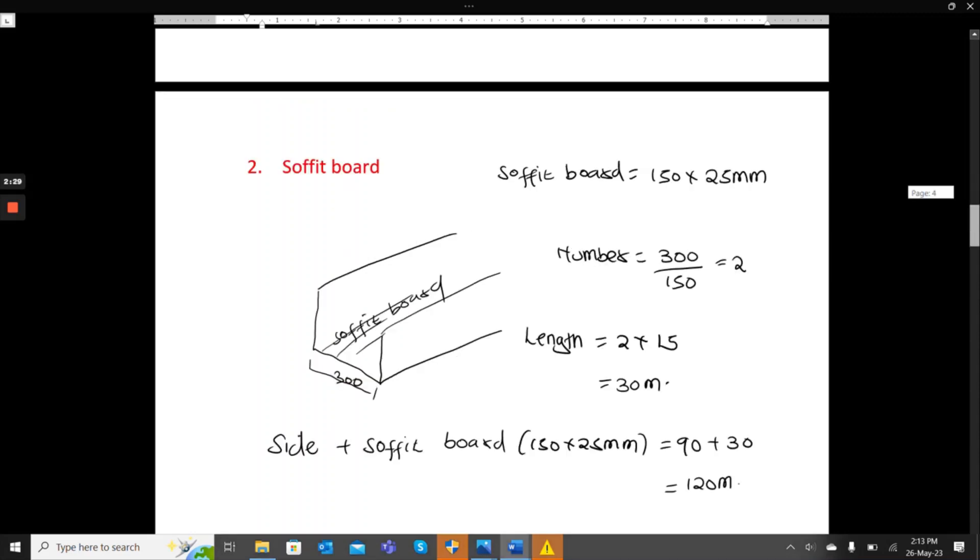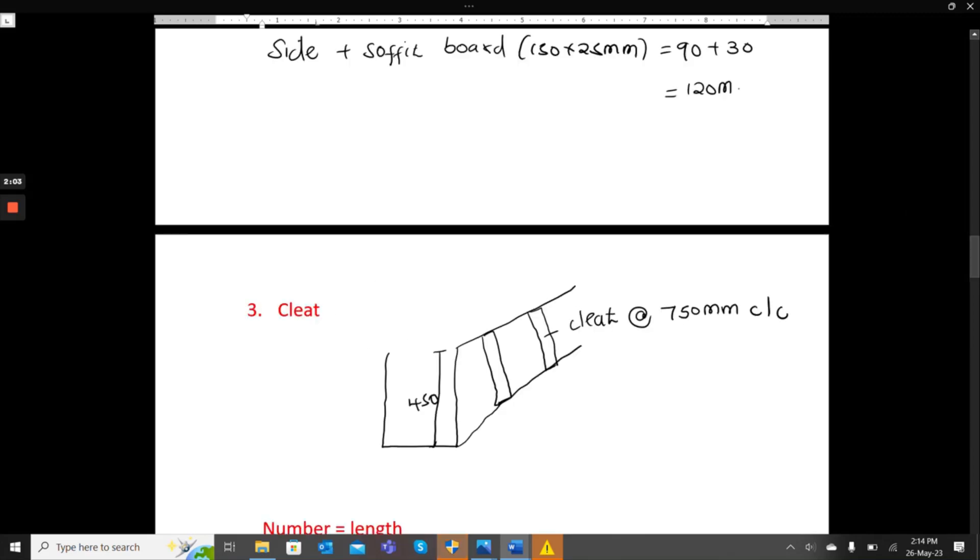For the soffit board, the width is 300mm and the timber size is 150mm, so 300 divided by 150 gives us 2 pieces with a length of 15 meters each — that is 30 meters. Since the side and soffit boards share the same timber size, the combined length is 90 plus 30, giving 120 meters of 150 by 25 millimeter timber.